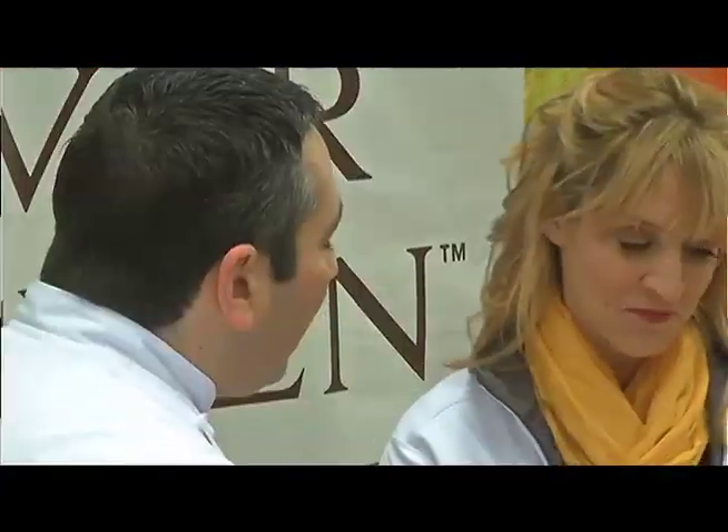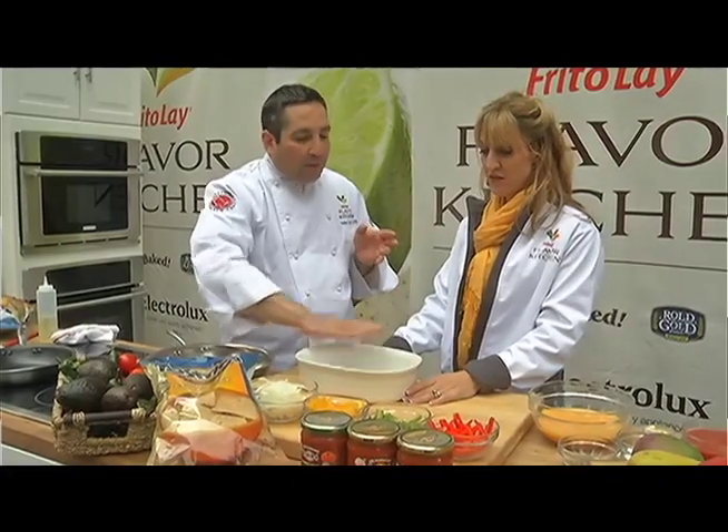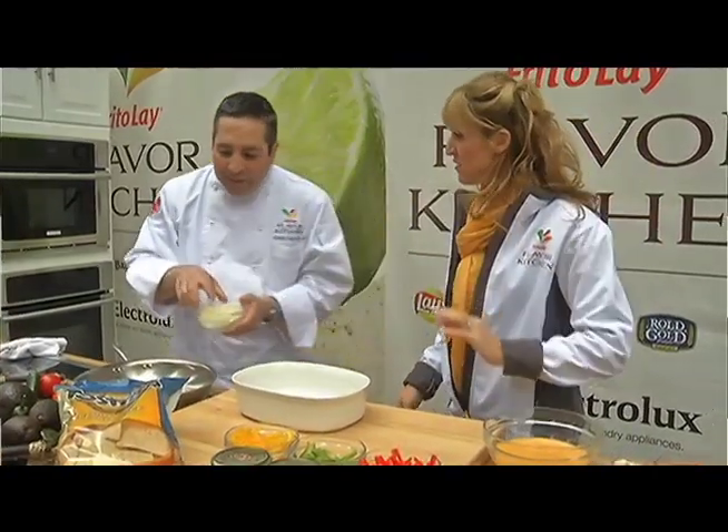This afternoon's recipe, we're gonna make a wonderful chili chile where we're gonna use our wonderful Tostitos tortilla chips — hint of pepper jack — as part of the ingredients in this wonderful breakfast-style casserole. Alright, so show us how to do the recipe. It's simple and easy.